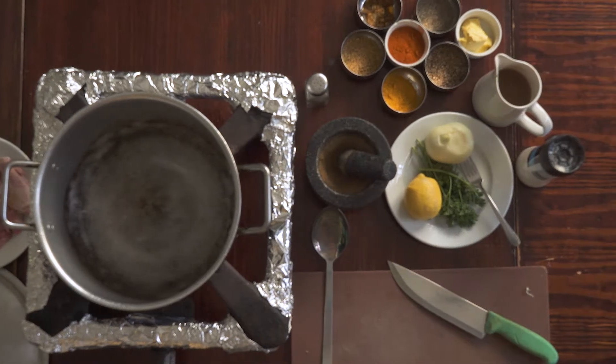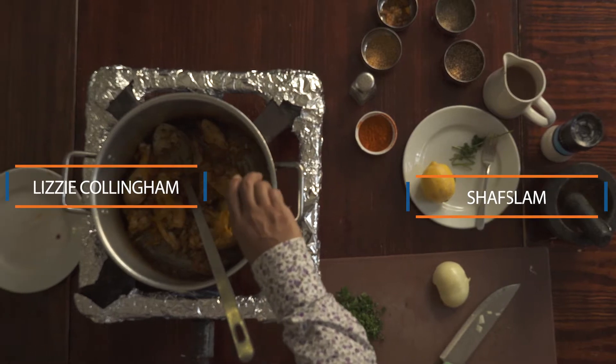Welcome to 400 Years of Britain and India. Today we're going to be cooking an 18th century curry in the style that became very popular during the Victorian period, and this is the kind of curry that they were talking about.